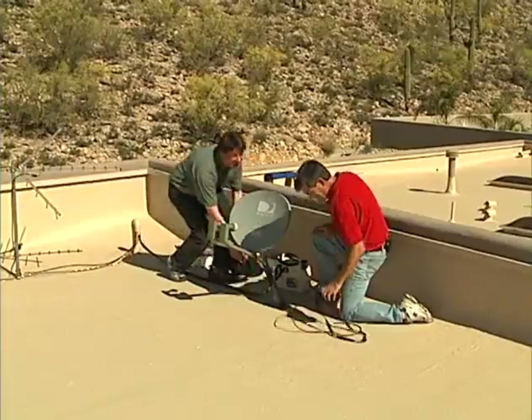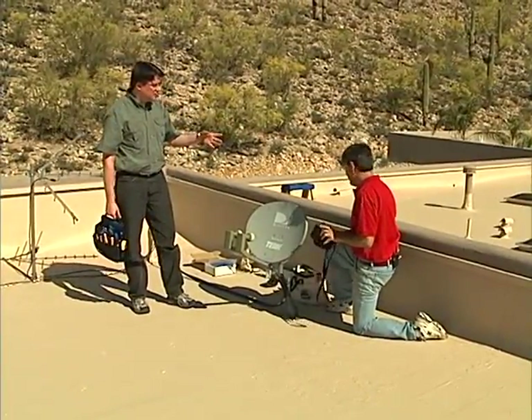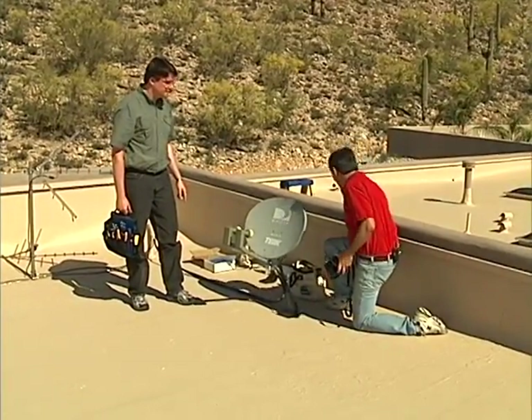With the antenna work complete, the plan is to get equipment installed in the panels downstairs and get the networks configured, then clear everything off the roof.